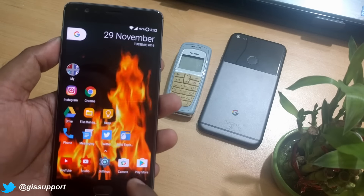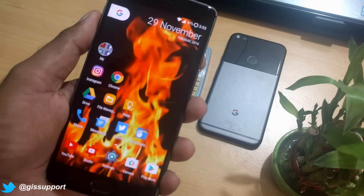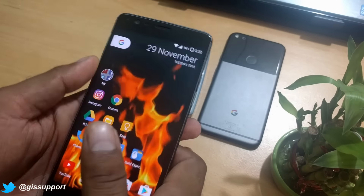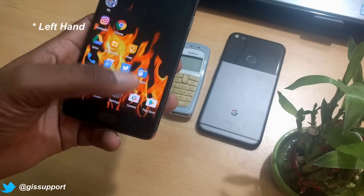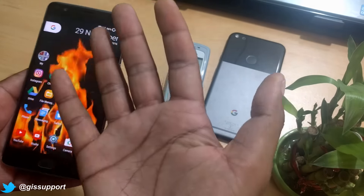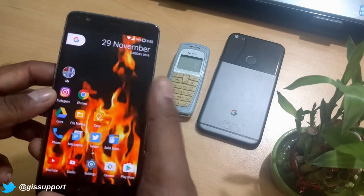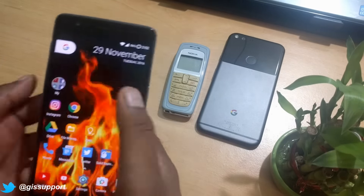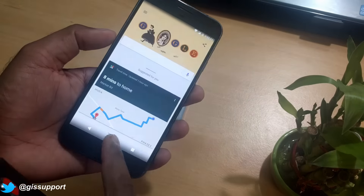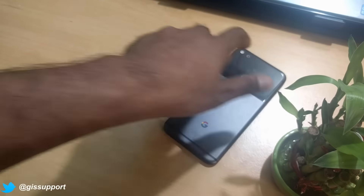Nova Launcher Prime is one of the best you can customize. I've made it look like Pixel — that's why you can see the search bar and all. If you want to create a similar setup, definitely go watch that video — I'll put the link in the description. This is my layout right now. Sometimes I prefer to use it in 'Righty' mode so I can reach everything one-handed. I have big hands so it works nicely. I maintain the same pixel-style layout across all my phones.